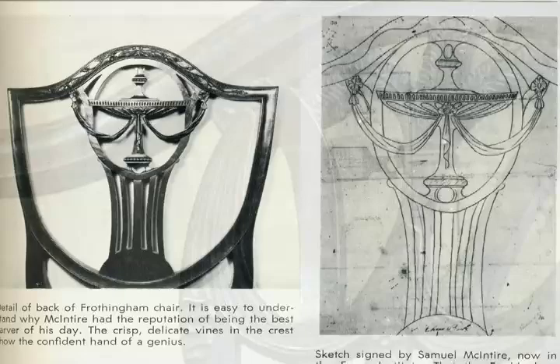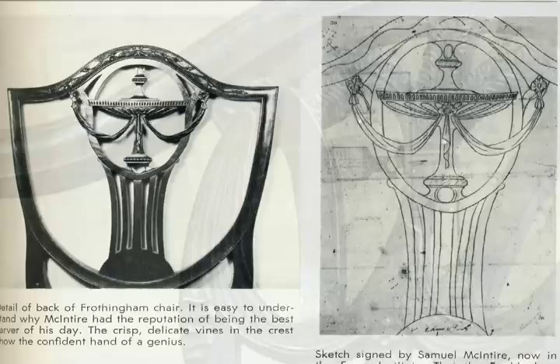They are very, very distinctive. Two of the most famous carvers were Samuel McIntyre of Salem, Massachusetts, and Stephen Badlum of Dorchester, Massachusetts.